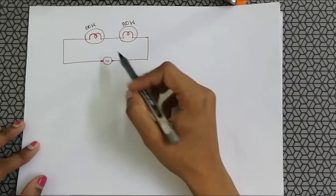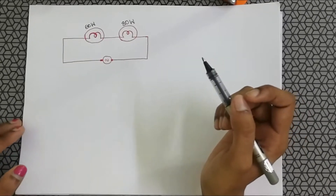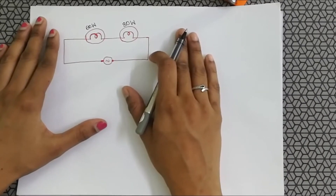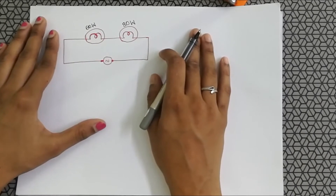Here we have two lamps, a 60 watt and an 80 watt, connected in series. Which one will glow brighter? Just pause this video, think for a moment, and then continue watching.